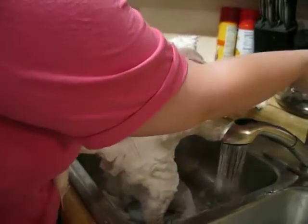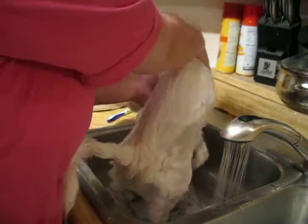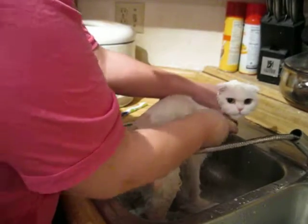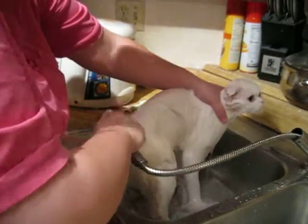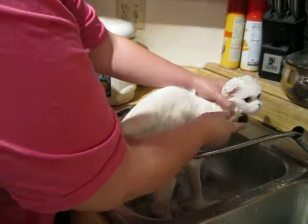That's about as clean as she's going to get. Now she goes for her final rinse. By having the towel on the bottom of the sink it gives her something to grab and a little bit of security. If she was sliding around with her nails scratching she would be a little more scared and agitated.